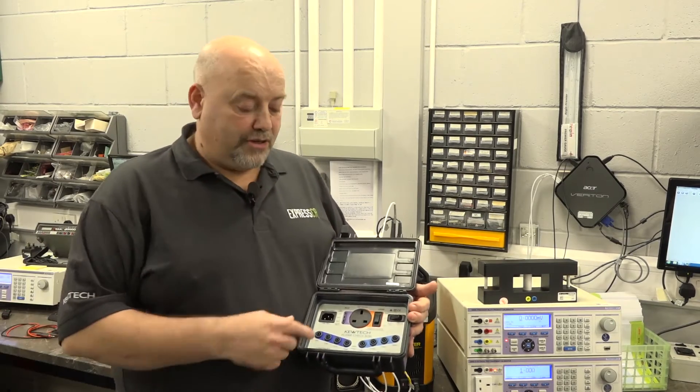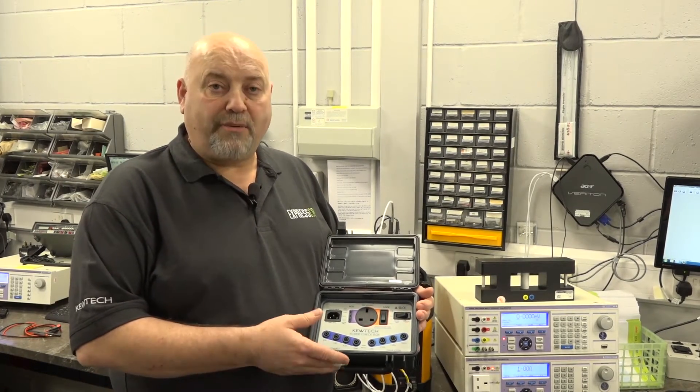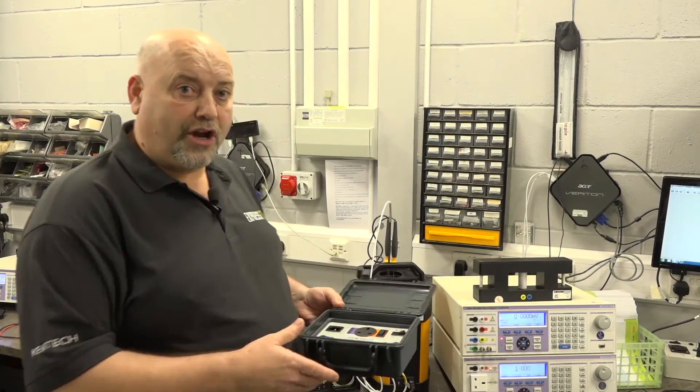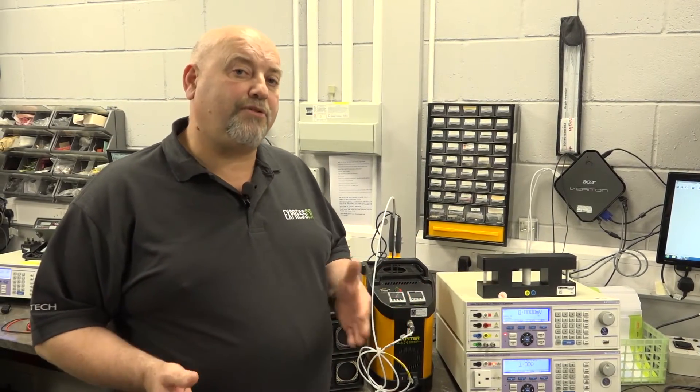Now as you all know as electricians, you use your checkbox or a dedicated socket or a bunch of resistors to check your instruments for ongoing accuracy, to make sure it's okay to use in service. However, just like a car when you have that MOT'd once a year, you send your instrument away as per the manufacturer's recommendations for calibration. And it's important you know the difference between the two.